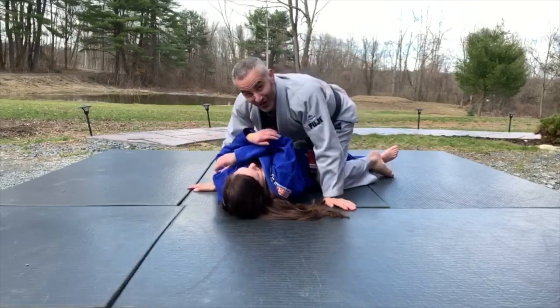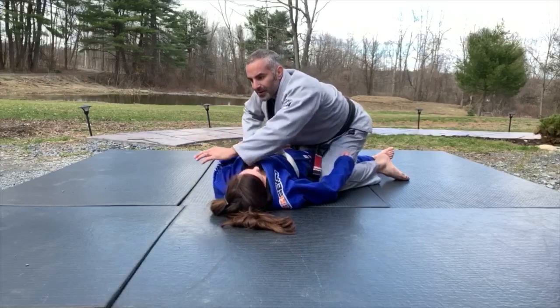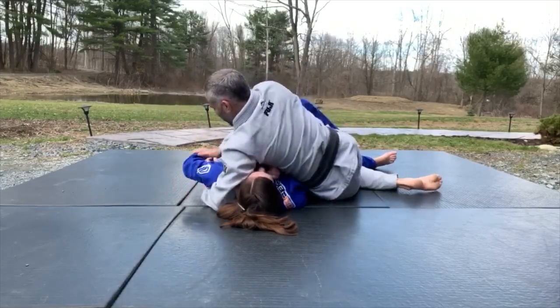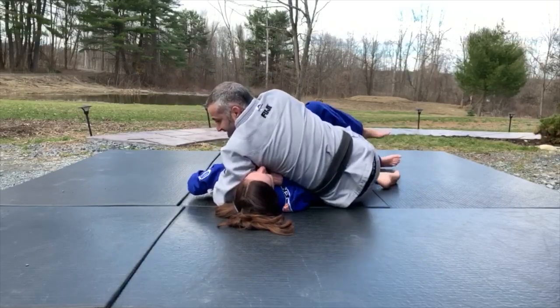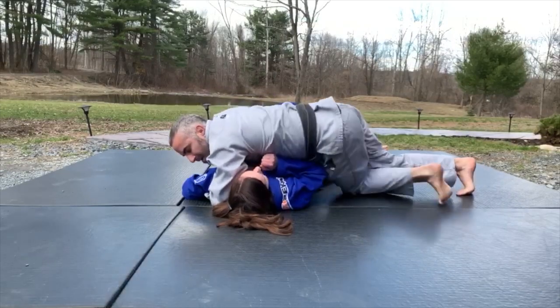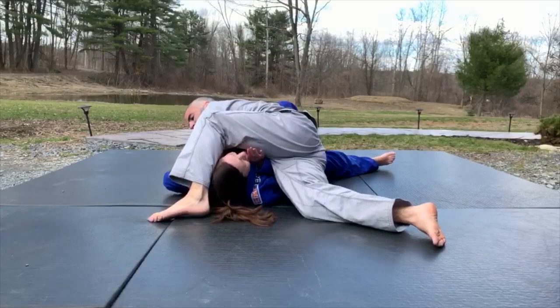Debra has me in half guard. I go to get my elbow in here, but she brings her arm up, so I go to the top of the head and sit out. I trap her hand down and pin it to the mat, slide my butt back, knee in, pull my leg out. My body sits towards her, my leg goes over her head, and I finish with the kimura.